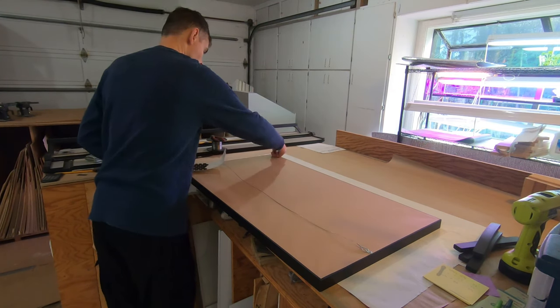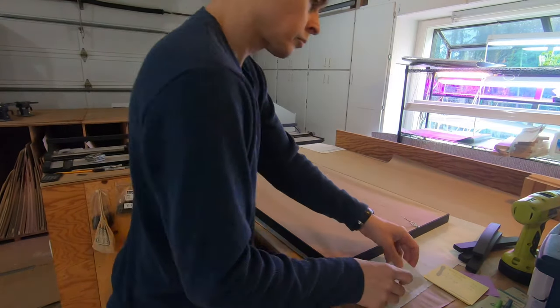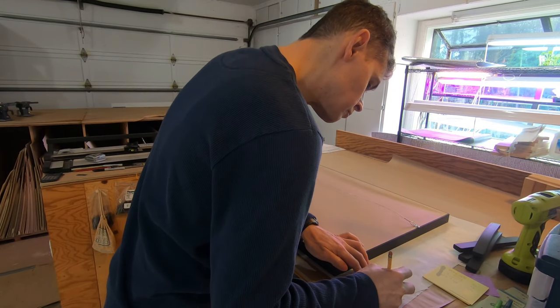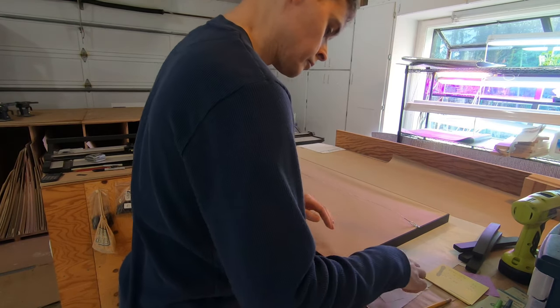Felt bump-ons cushion the frame where it will touch the wall. For provenance, I write my name and the piece's title and date on the back of a business card and mount it with another of my business cards in the corner.